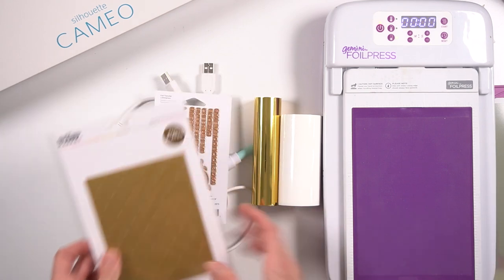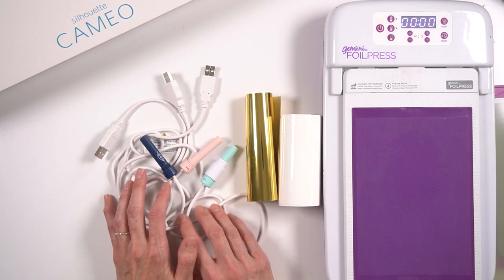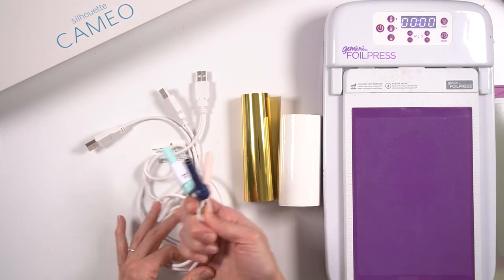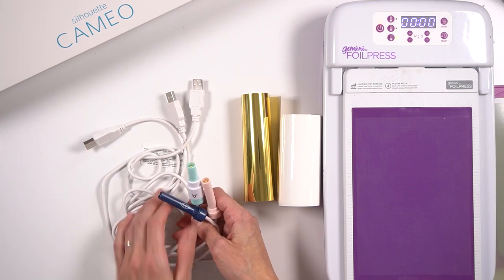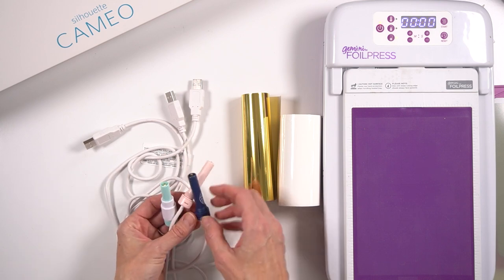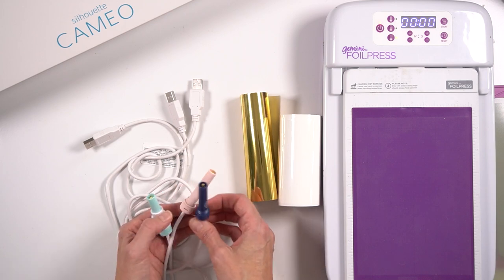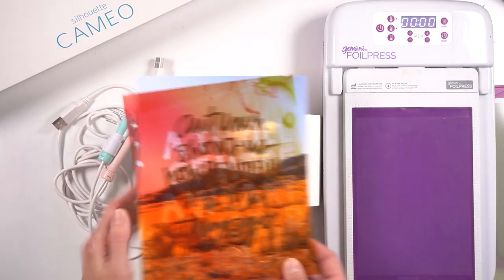Now let's talk about the foil quill. One thing I really love about it — direct opposite to the Gemini foil press — is that you can use your own designs. Basically whatever you can come up with in your head, you can use. If you have digital products from other companies you can use those as well. You can do a very simple outline of a word or completely cover a word with foil. That's one of the reasons it takes a lot of time. Let me show you a couple of projects I've worked on.